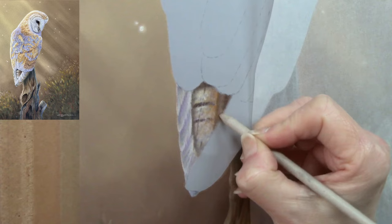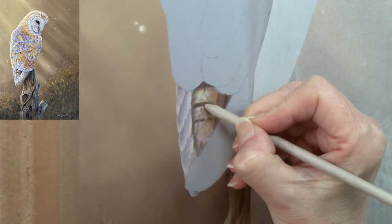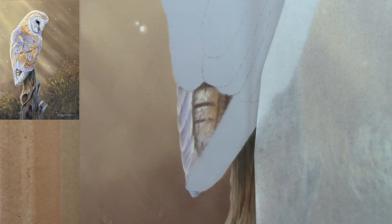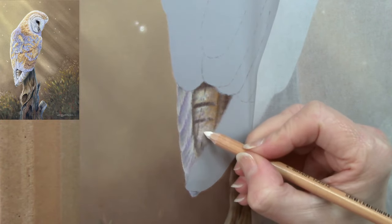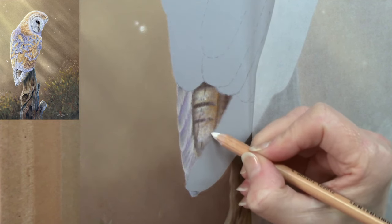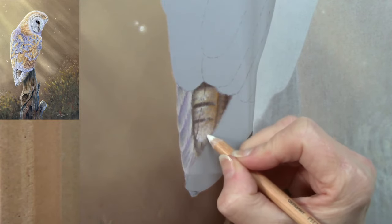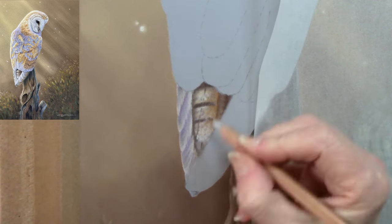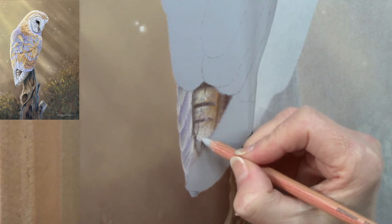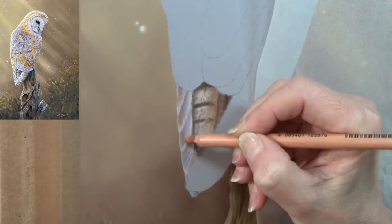Blending it all in again. Sometimes I blend things back and don't like the results, so I build the texture back up and then only blend back a tiny bit. Also, if I get to a point where I feel like I'm filling the tooth of the paper too much, I'll get a piece of scotch tape, lay it gently on the surface, rub it with my finger and lift the excess pastel dust off. I get very little fall-off when working on Clairefontaine pastelmat, the easel stays quite clean, the paper is very grippy.